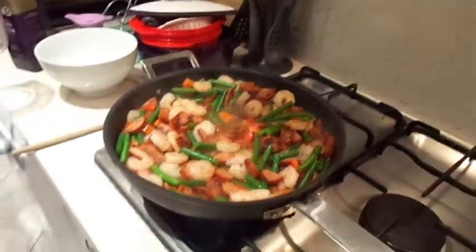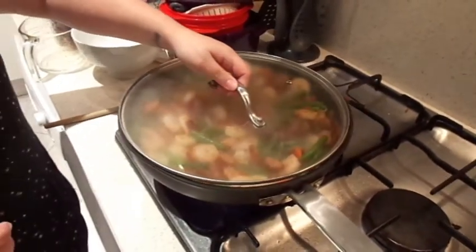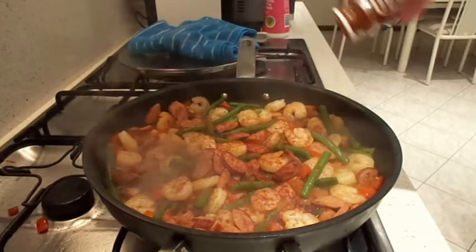Pop on your lid, lower the heat setting to low and let it simmer for about eight minutes. Once the time has passed, stir through the pan again and have a quick taste test of the stock. Season if you feel like you need to.